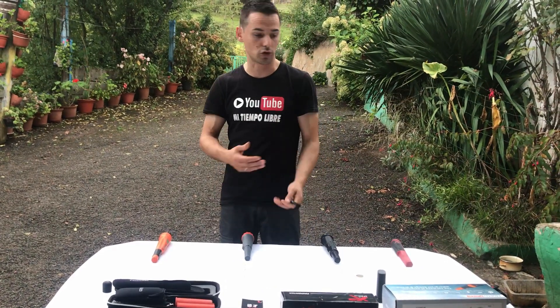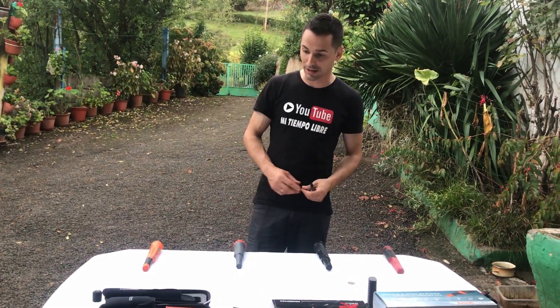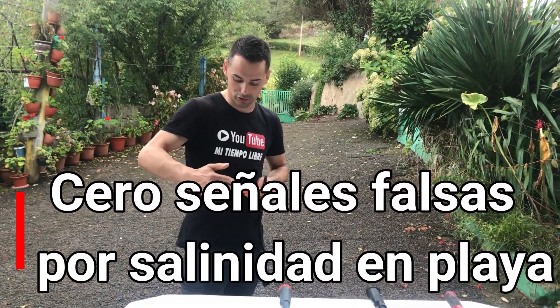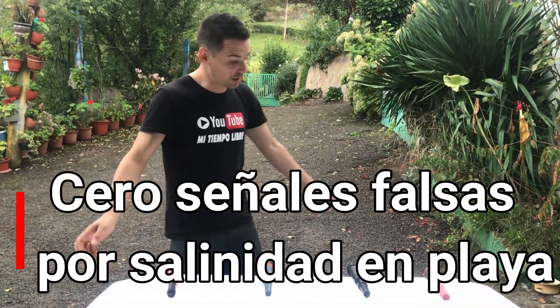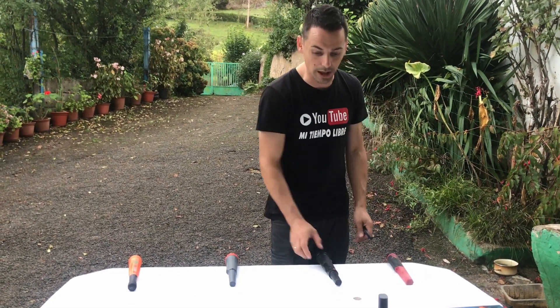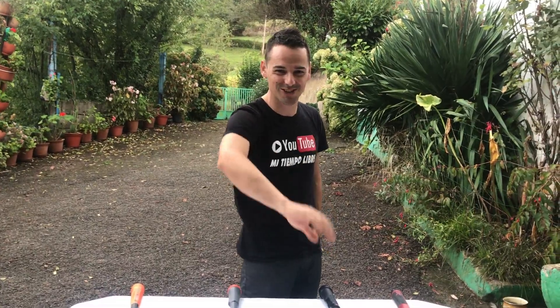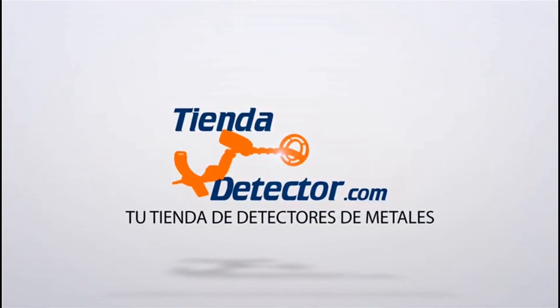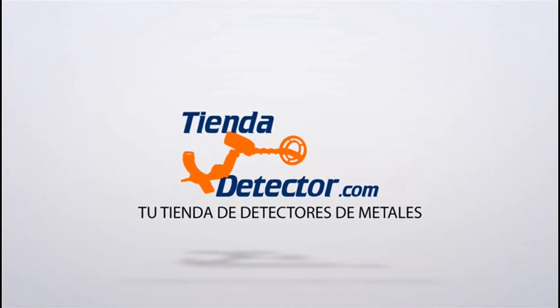Al final son pinpointers sumergibles con buenas prestaciones — no hay algo que les diferencie muchísimo uno del otro. Uno viene con unas cosas, otro con otras, pero están muy buenos. Yo llevo usando el de Quest muchísimos años y estoy súper contento. El Scuba tiene mucha sensibilidad porque está pensado para debajo del agua y la necesita. Espero que os haya gustado el episodio — ¡nos vemos en el próximo vídeo, amigos! ¡Chao! ¡Suscríbete!